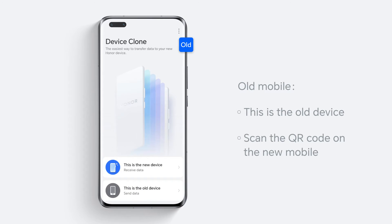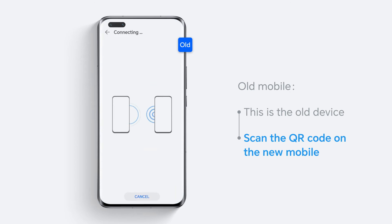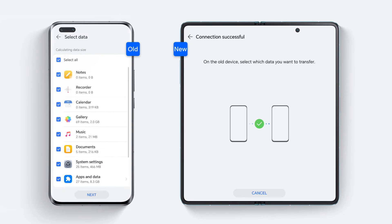Secondly, open Device Clone in your old mobile. Click 'This is the old device' and use your old device to scan the QR code showing on the new device to build the connection.